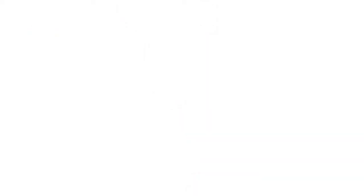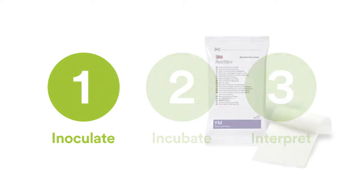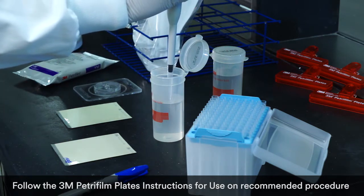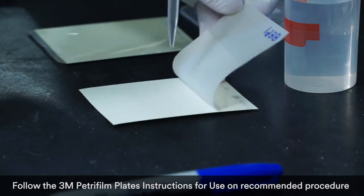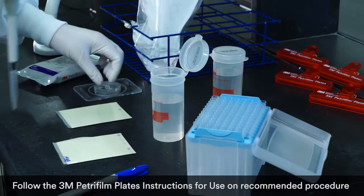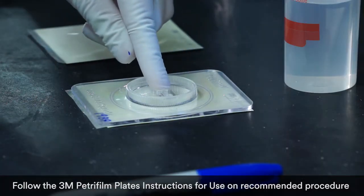With 3M Petrifilm plates there are just three simple steps to getting consistent, reliable test results. First, inoculate. Each slim pack of Petrifilm plates contains uniform testing media. Open the pack, take out one plate, lift the top film, and dispense one milliliter of the prepared diluent onto the center of the bottom film. No cumbersome, time-consuming agar prep required.